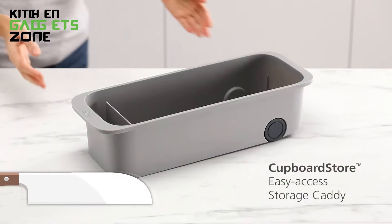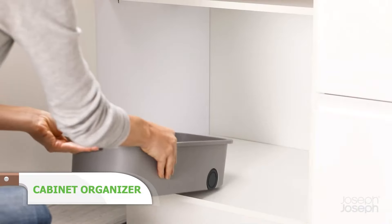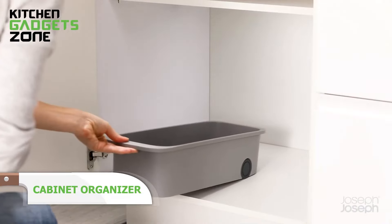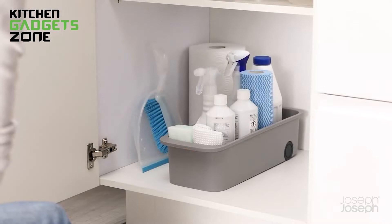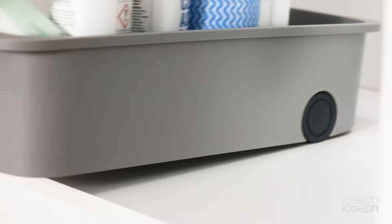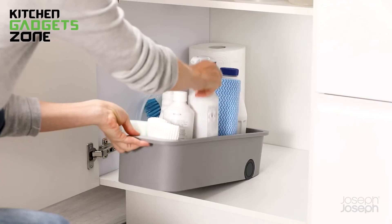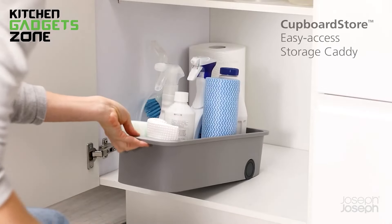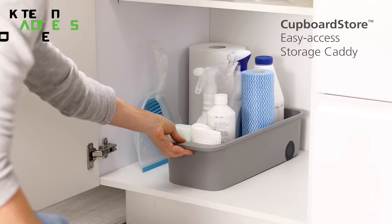Cleaning supplies can quickly take over your cabinets, but not with this cabinet organizer. The large main compartment is perfect for storing bottles, aerosols, and spray cleaners, while the smaller front compartment keeps sponges and cloths neatly in place. Its smooth running wheels make it easy to slide out when you need something, and the easy pull front lip means you won't struggle to grab what you need. This organizer turns your cluttered cabinet into a well-organized space that's easy to navigate.